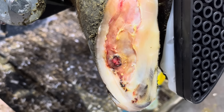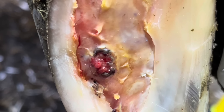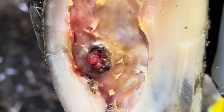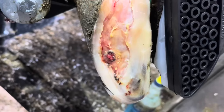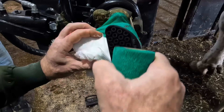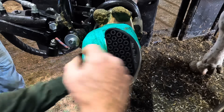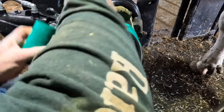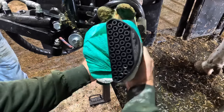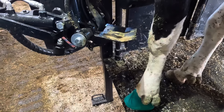Here you can see exactly where that problem originated and what caused that separation that we saw up at the top at the beginning of this video. The last step in this trim is to apply a salicylic acid wrap — that's going to prevent the bacteria from complicating the healing of this particular lesion. The only thing left to do now is let her out and let her test drive her new kicks.